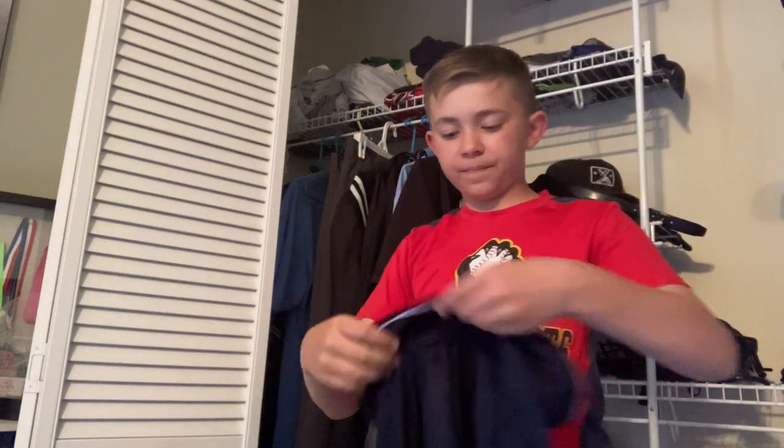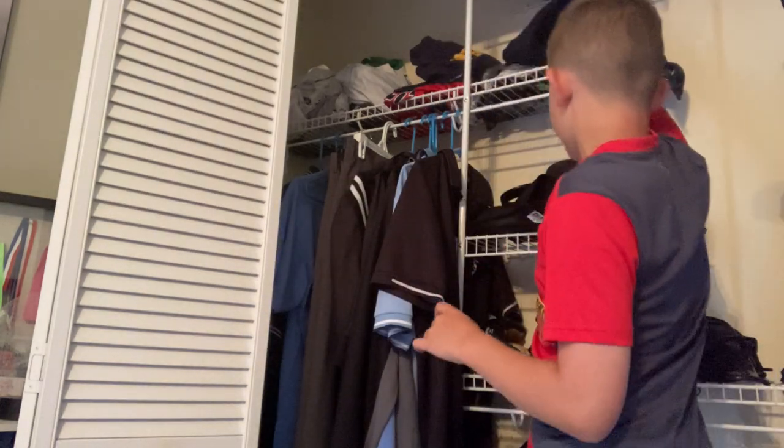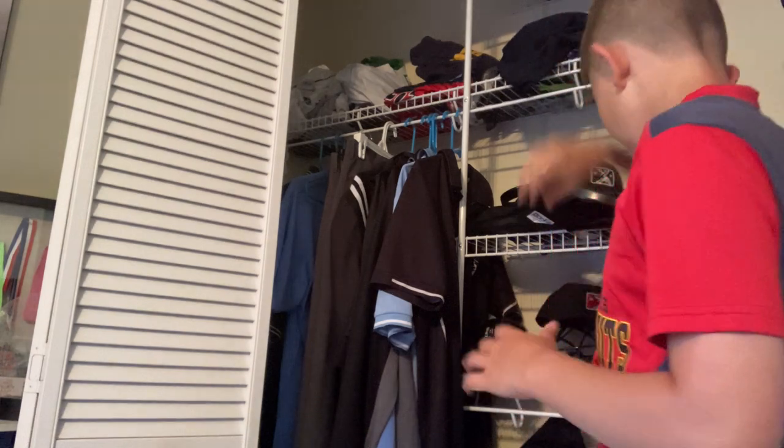One last shirt — here I have my navy shirt, which I barely wear at all. Anyway, that's really a lot of the basic umpire gear you need. You can get a lot of accessories and all that good stuff, but that's all I have in my closet and my technical umpire locker.